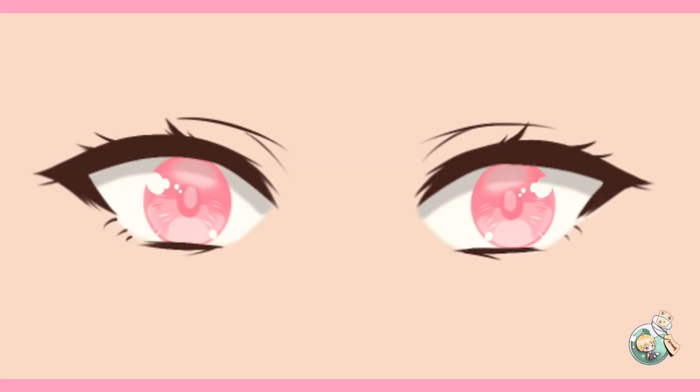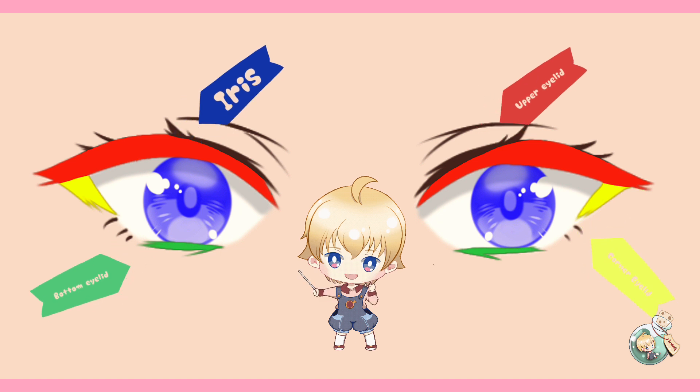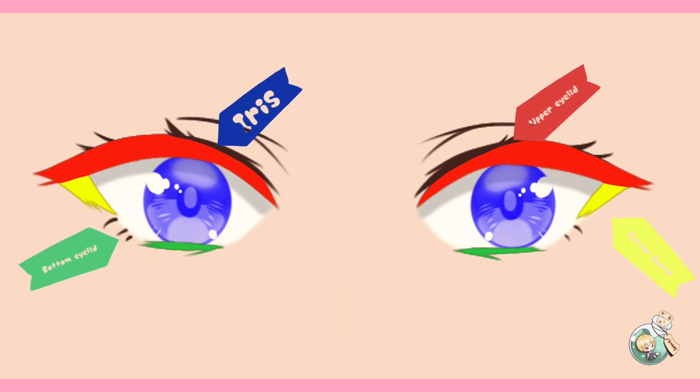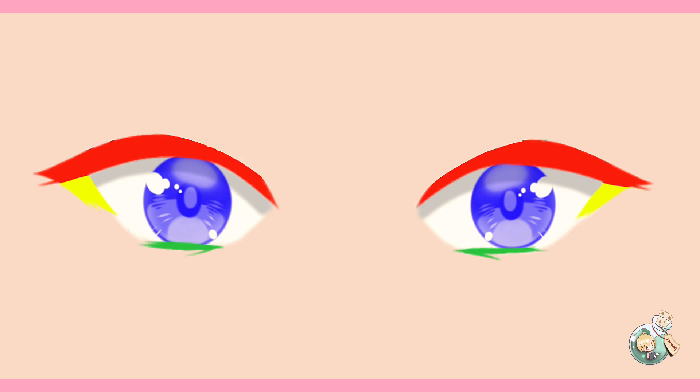I have here a sample of an anime eye in Sojo style. What I want you to focus on are the following four major eye parts. I've labeled them for you: red for the upper eyelid, green for the bottom, blue for the iris, and yellow for the corner of the eye. Now if we remove the rest, what we have is your basic eye shape. When you're painting or drawing, these four major parts should always be present and will serve as a base on which you can later add lines for additional details and uniqueness.